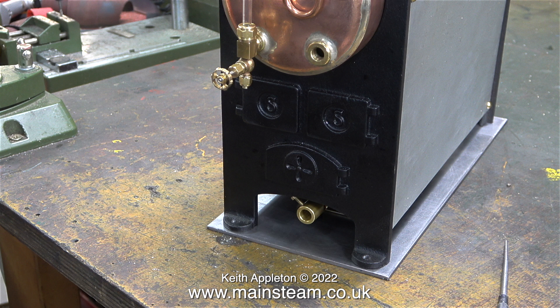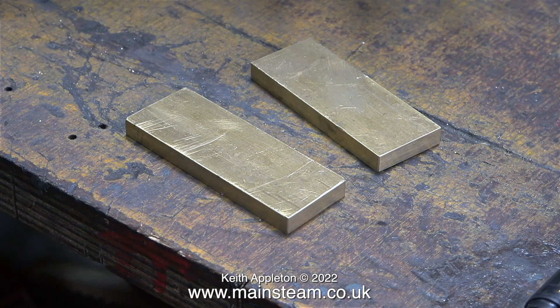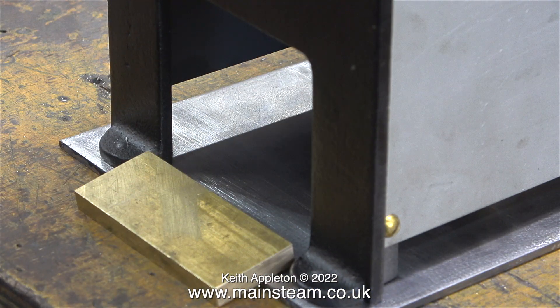I'm sure some viewers must be thinking: how is he going to fasten the base to the board? I'm not going to use fire cement, cyanoacrylate adhesive, or even Blu-Tac. I'm going to make two clamps from these two pieces of brass — there is quite a simple explanation for this. I'm going to machine these two pieces of brass to become a pair of clamps which will clamp the steel boiler base to the main wooden baseboard.